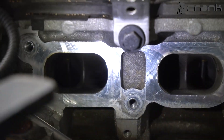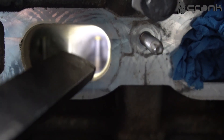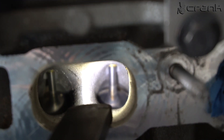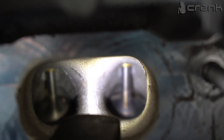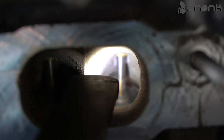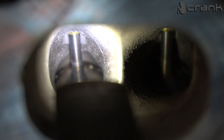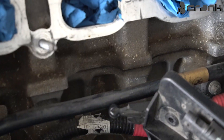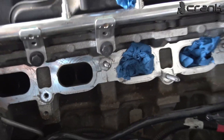Just to show port number two which we filmed — both valves look pretty clean. So I am going to continue with the rest of the six intake ports and show you in the end how all of them look.